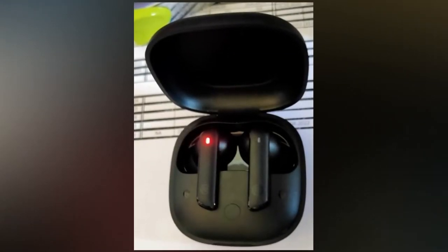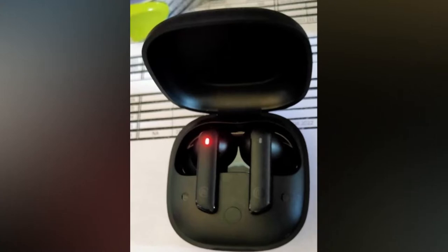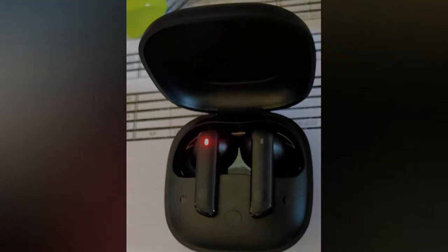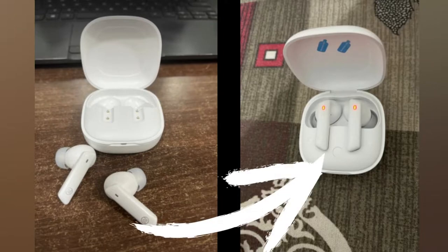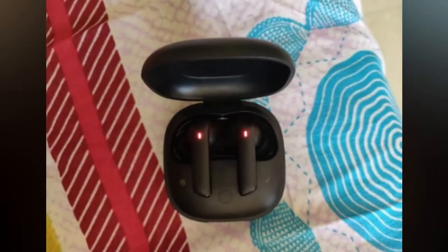The second step is to open the charging case door of your Noise Earbuds Pro 2. The important thing is to place both earbuds inside the charging case. Once you open the charging case door, the earbuds will automatically turn on and go into pairing mode.